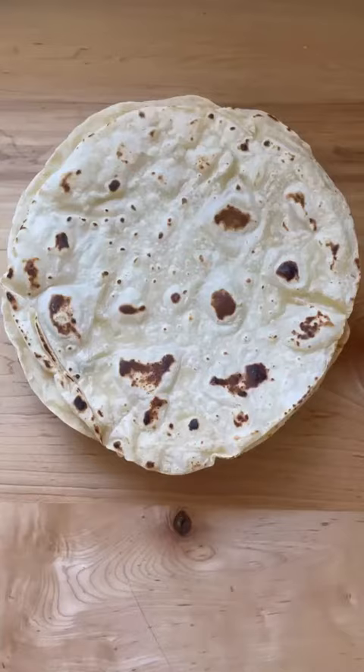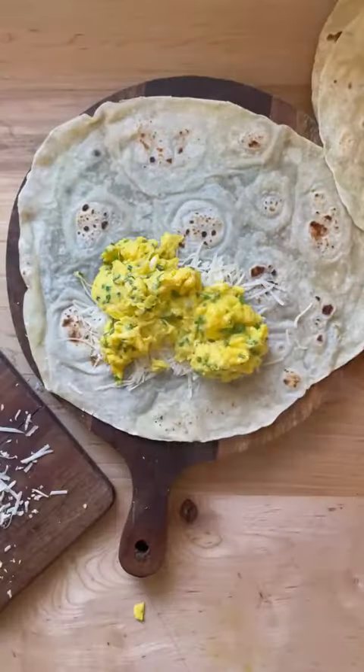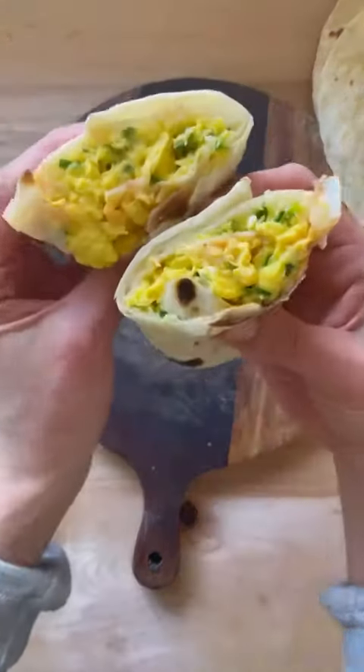Repeat the process until all the tortillas are cooked. You can of course make smaller taco size tortillas too, but I love the larger size for making breakfast burritos with chive scrambled eggs, cheese, and a little hot sauce.